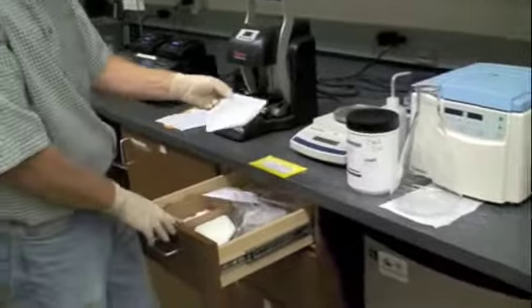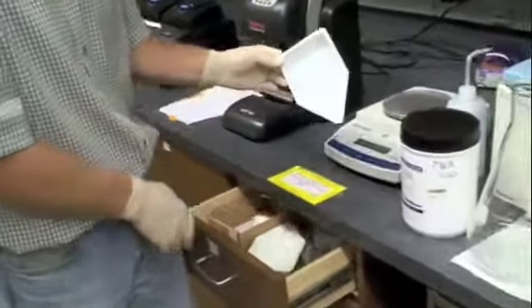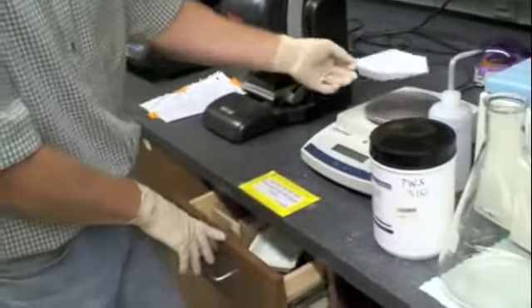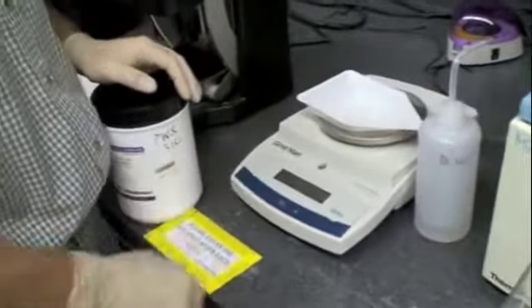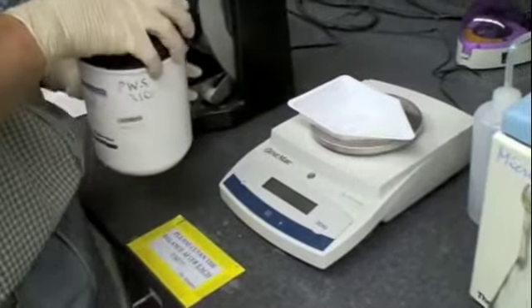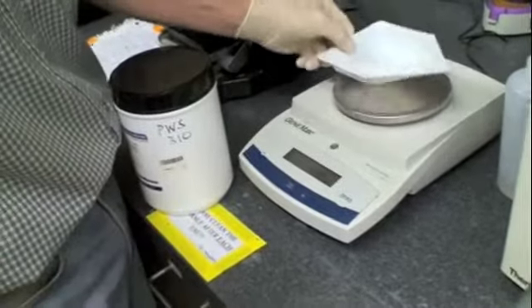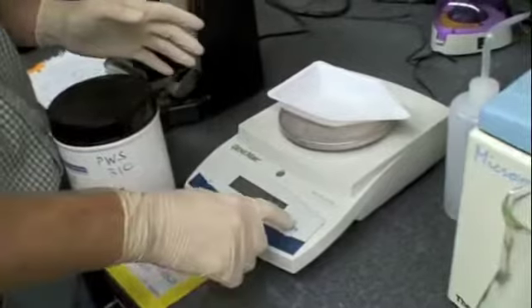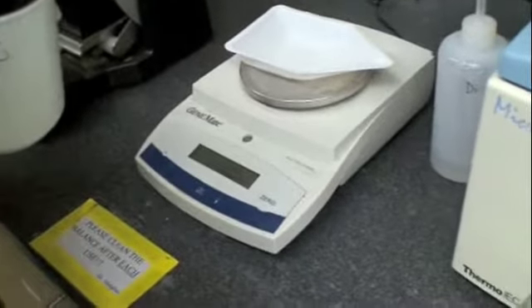This is a weigh boat — that's what I call these things. This one's a little covered in powder because it's always used to weigh out the same thing. The scale needs to be turned on. With the weigh boat on there, it automatically zeroes it. If it didn't zero it — say I take this off, it's at minus four grams — I just hit zero and it'll reset to zero to whatever weight's on there.